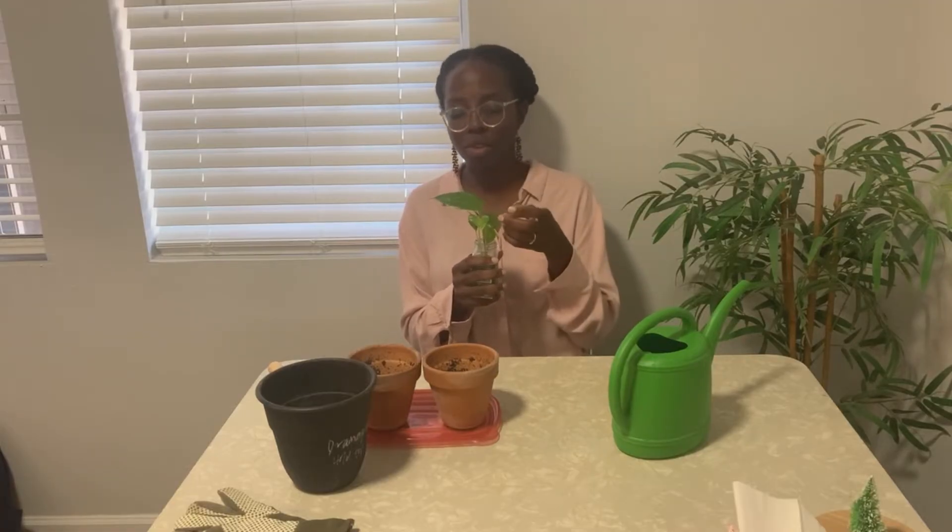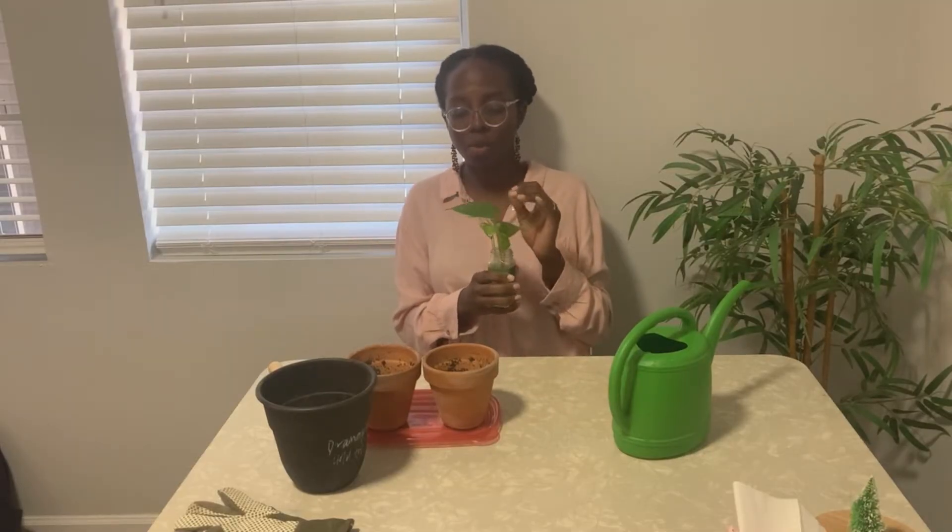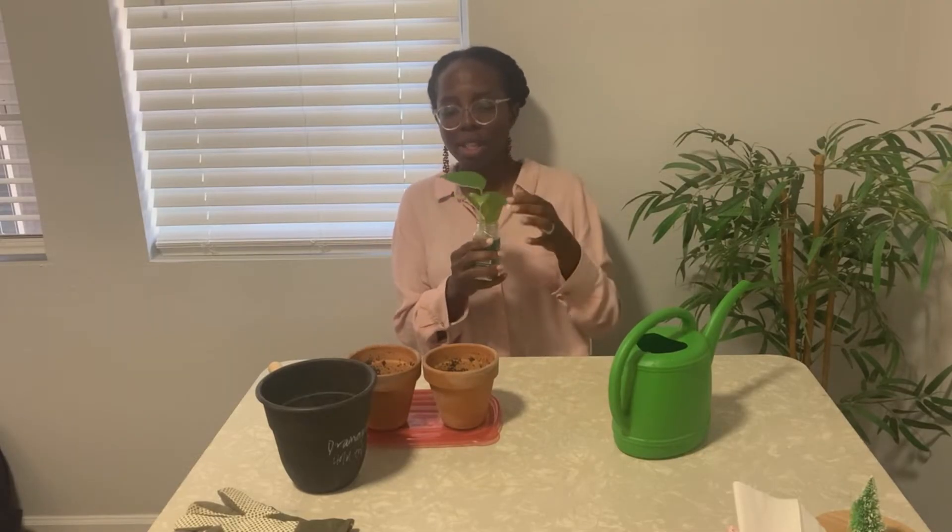I got this pothos plant from a friend — it's actually just a cutting from hers. That's the great thing about pothos: you can take a leaf or a part of the stem and replant it elsewhere and grow a whole new plant. When I first got it, the leaves were probably this small, and now they've grown this much — and all that has been in here is water, that is all.